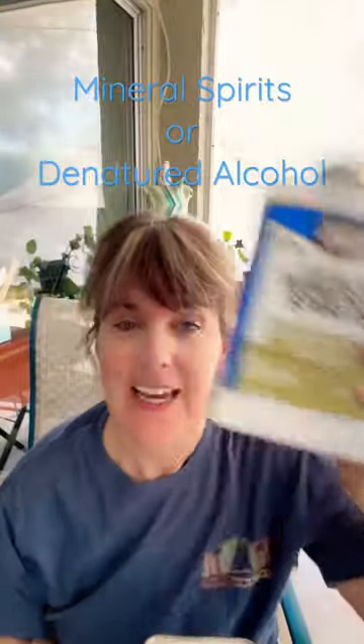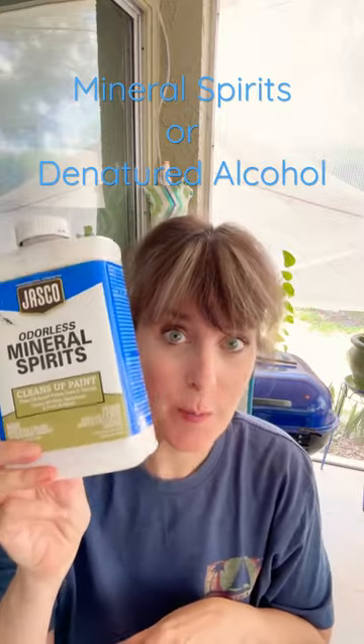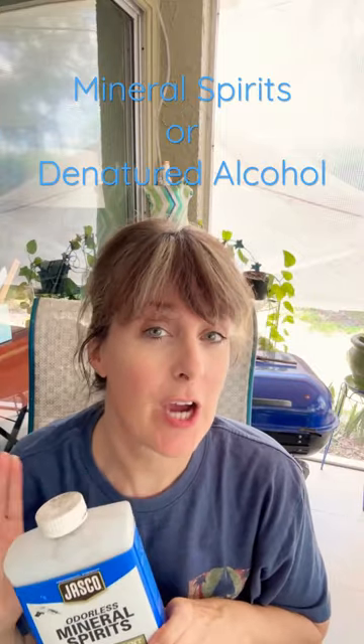Well, this one is a petroleum-derived product, so it is oil-based. That's right — mineral spirits. They're ideal for cleaning out your brushes that you have used for, say, an oil-based paint or a stain.